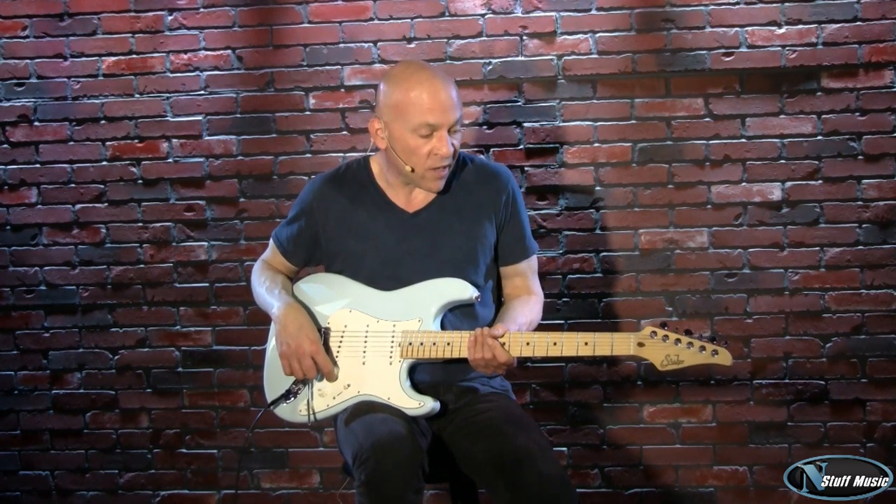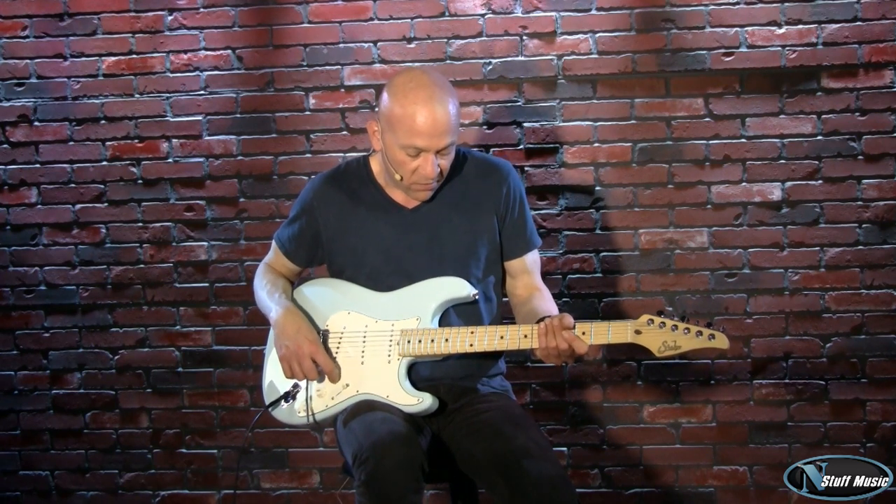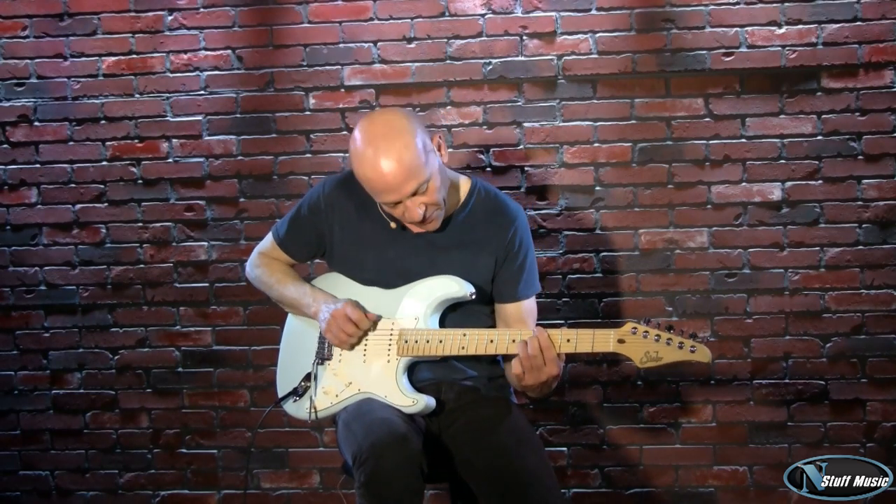Really exemplary instrument. John deserves kudos for making probably one of the best Strat or Tele type guitars on the market today. Really incredible work. We are honored to be able to sell his guitars. My name is Mark Lucas. Thanks for coming to see us at nstuffmusic.com. We appreciate your business as always, and your comments, and we look forward to serving you. Thank you.